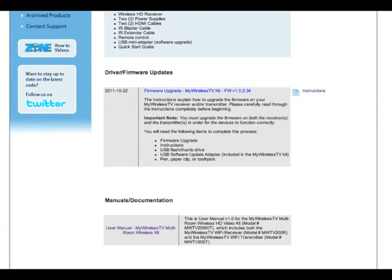In the next screen, click on the Firmware Upgrade link. When asked where to download the firmware, make sure it is at the root level of the thumb drive that you previously inserted into the computer. After the file has been downloaded, remove the thumb drive from the computer.